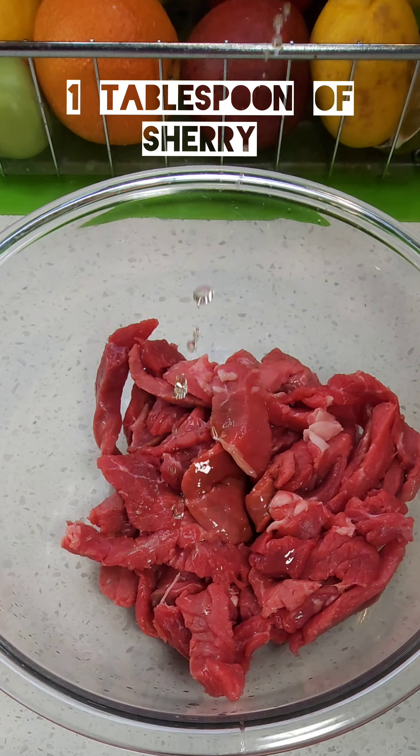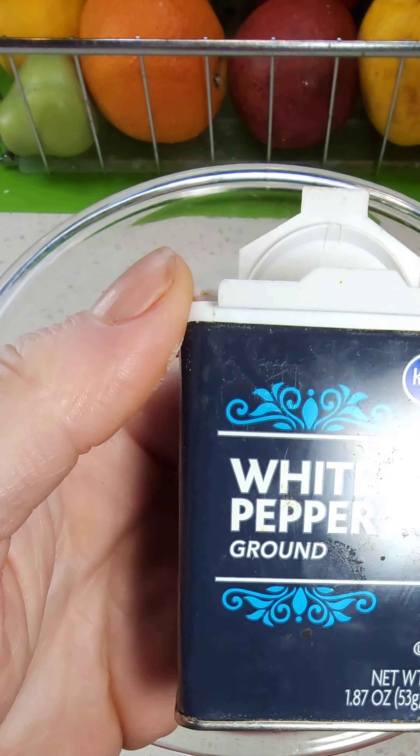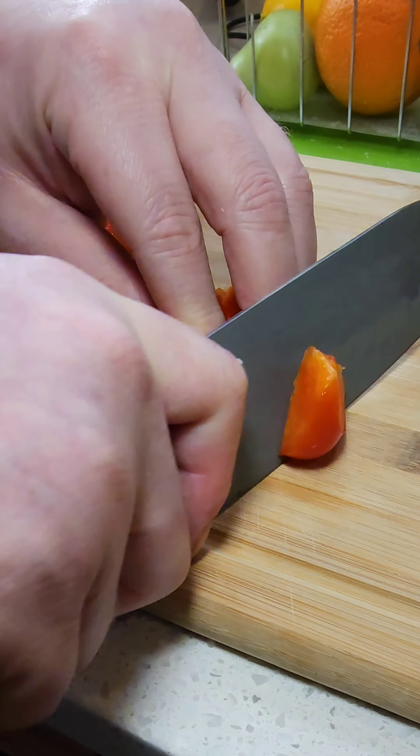For the marinade we're gonna use soy sauce, dry sherry, baking soda, and white pepper. Once we get that on our steak we're gonna massage that in, get it covered, and then get it in the fridge for about 30 minutes.